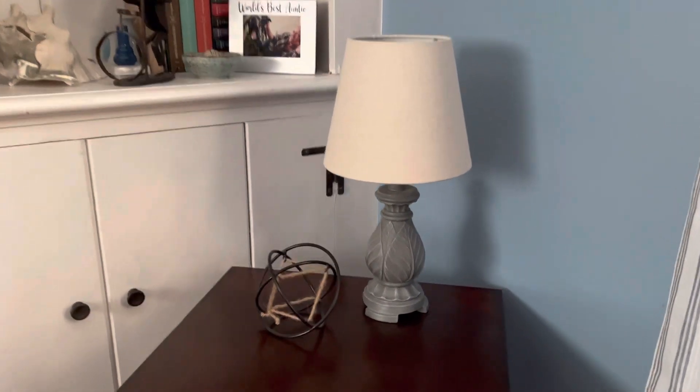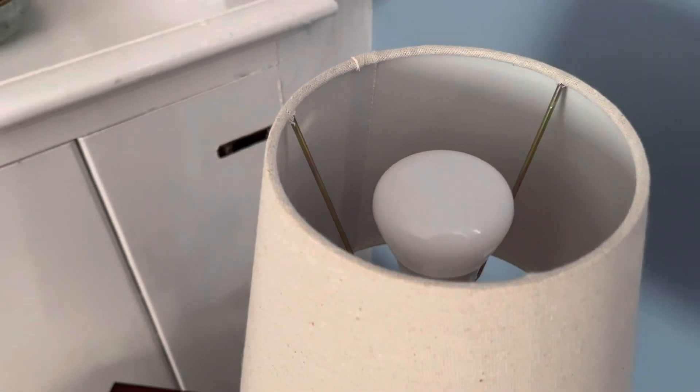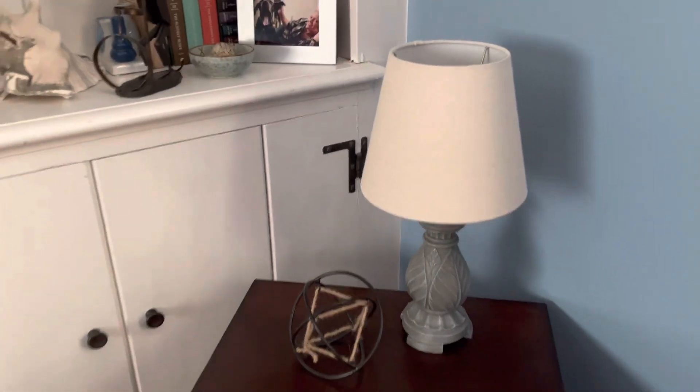Hello and welcome to my living room. Today I want to tell you about these Philips Hue light bulbs. These are the white and color variants.